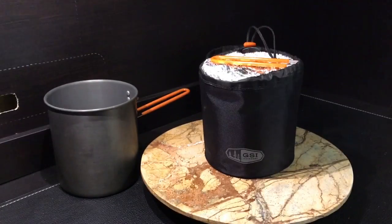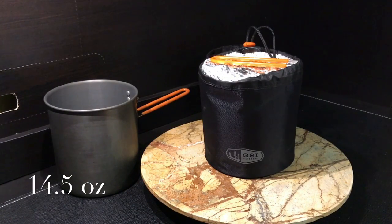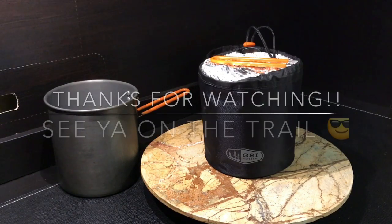That's my pot setup, and again it weighs 14.5 ounces. I hope you got some enjoyment out of this or some ideas. Thanks for watching — see you on the trail.